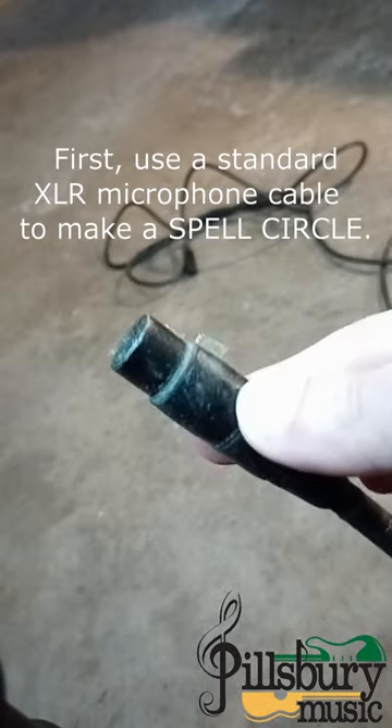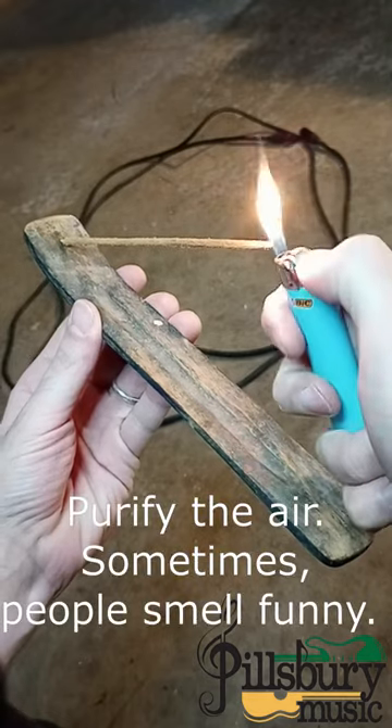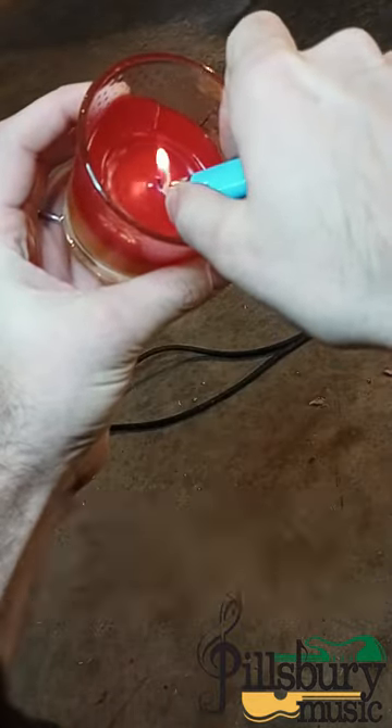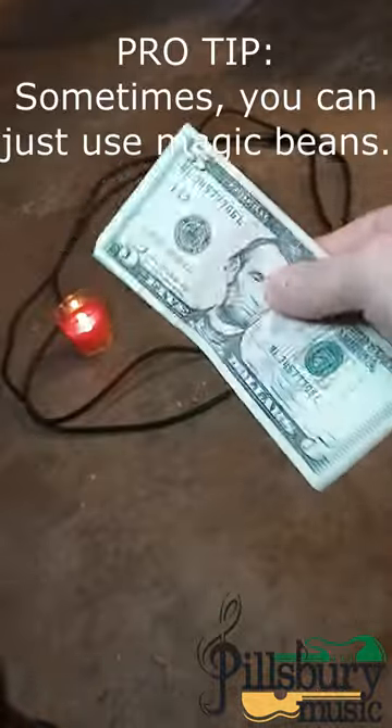To summon a sax player, first use a standard XLR microphone cable to make a circle on the floor. Purify the air with incense and a candle, then change keys to something like B-flat. Next, you'll need cash — not a lot, maybe like five bucks.